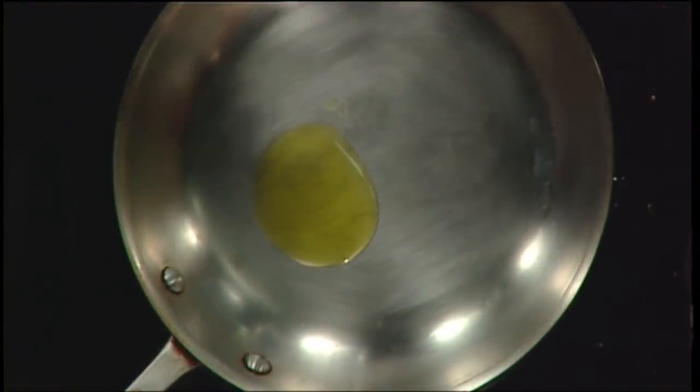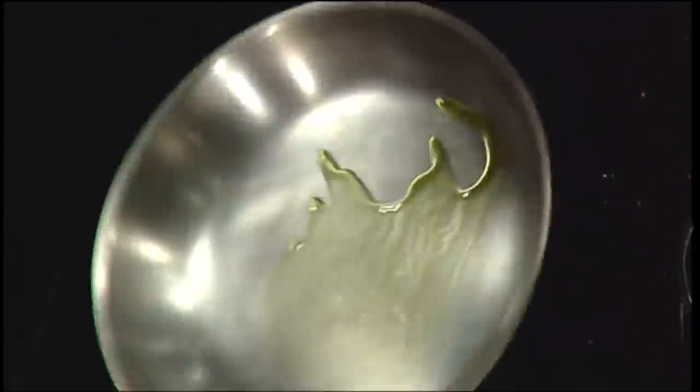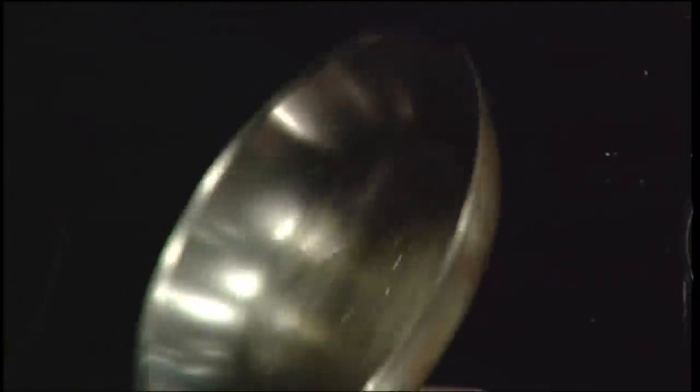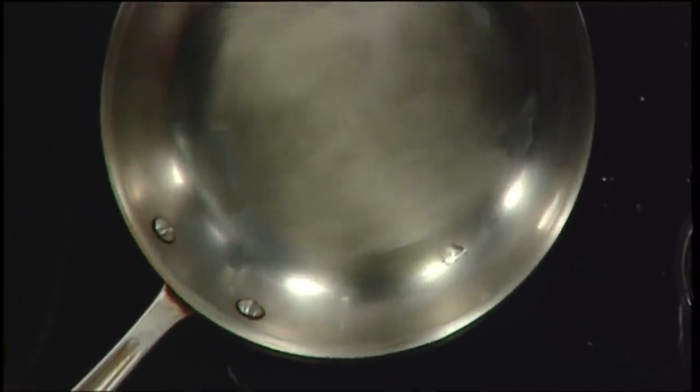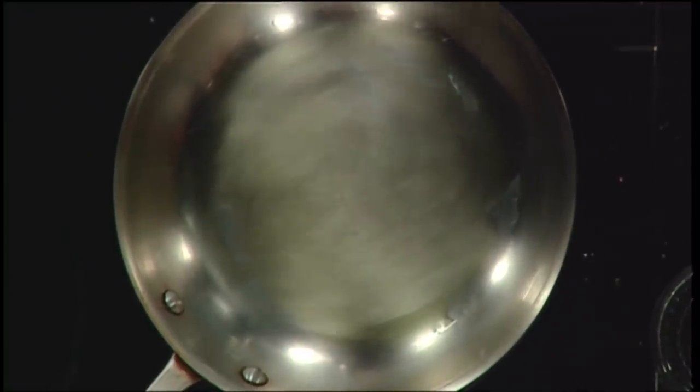So now you're ready to add the oil, and you can control exactly how much you want to put in — just a little skim coat, being very healthy. See how the oil is just shimmering around there because we know the pan is hot. That means we can add the food straight away, and it's not burning. Whereas in a too-hot pan I would have gotten a big sizzle, and it would have burned, and I'd have had to stop and clean the pan.